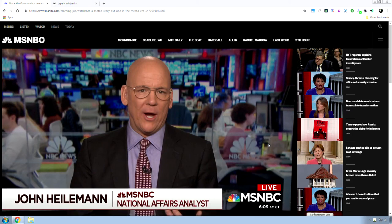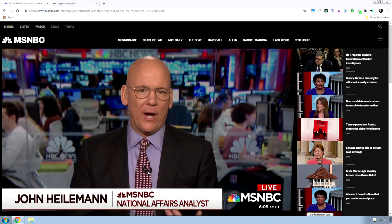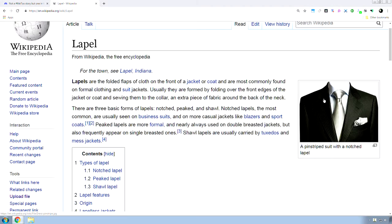This right here is one of my biggest pet peeves in audio engineering. You see this thing right here — it's called a lapel microphone, also known as a lavalier. But 'lapel' is its nickname. Now, what is a lapel? A lapel is the part of the suit right here — the folded flaps on the front of a jacket or coat.